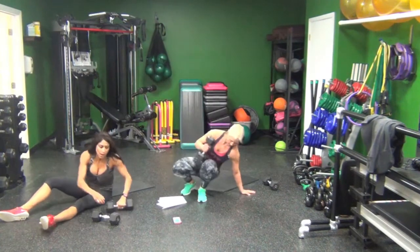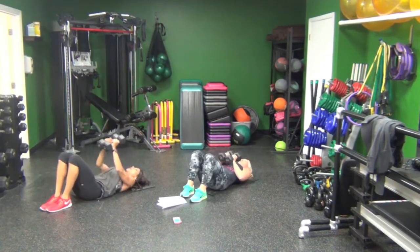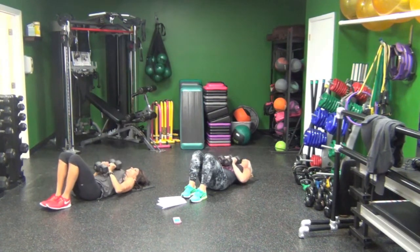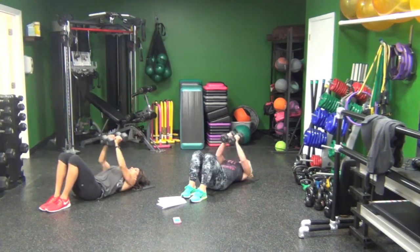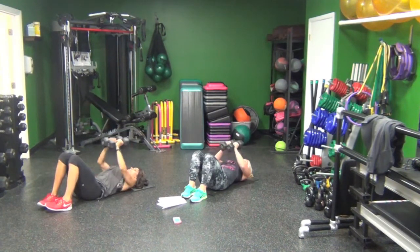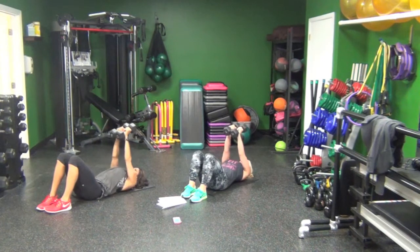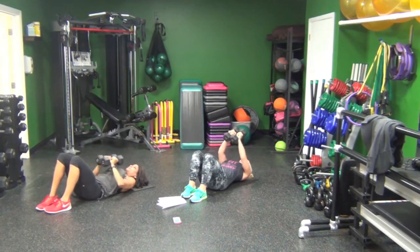Some of you might need a lighter weight, or just one weight. Come on down. Clap your dumbbells, drop and push. Deep breaths. 25 seconds in. Breathe it out, guys. Five seconds.